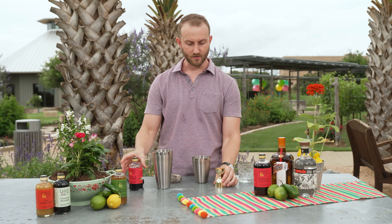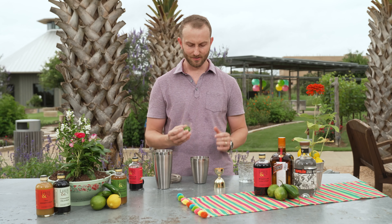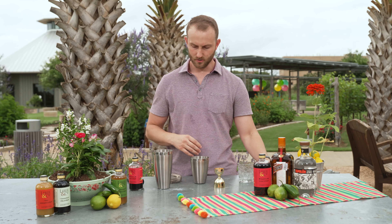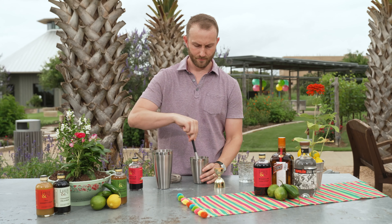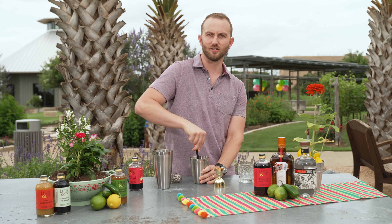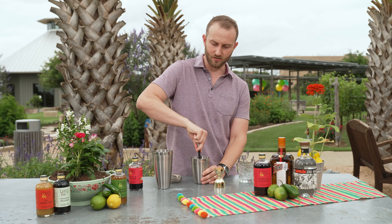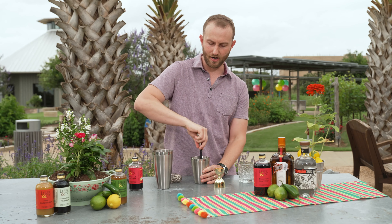I've got three quarters of an ounce of raspberry syrup, and I've sliced some fresh jalapeno here — about three slices. Depending on your tolerance for spice, you can go anywhere from one slice all the way up to three or four. We're going to muddle this together to really get that jalapeno infused into that raspberry syrup. When I'm muddling, I'm not mashing it down or being violent with it — I'm just gently pressing and turning the muddler. You can use the back of a spoon or really any object you have in your kitchen. Your goal is just to gently mash the jalapeno into the raspberry syrup to combine the two.